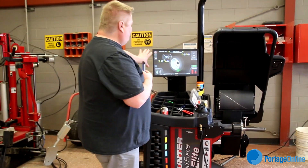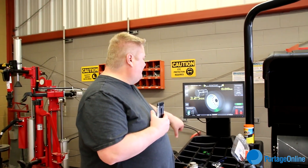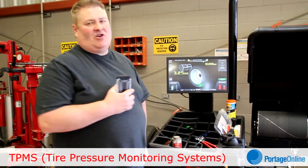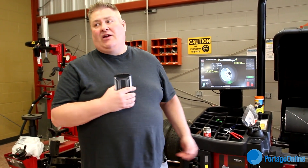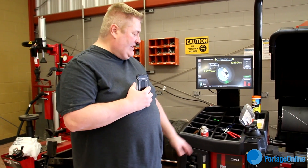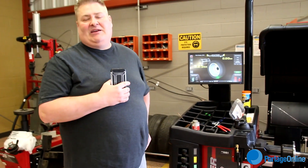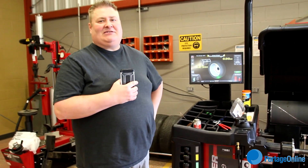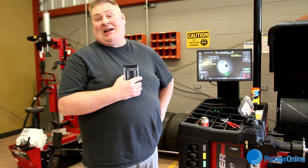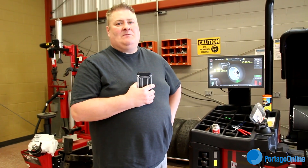It's touch screen now, which is pretty cool. It has all kinds of TPMS sensor data stored in there, so if you need to reset sensors and stuff like that it tells you how to do it without using another tool. It has auto inflation, so all you do is hook this up, tell it what pressure the tire needs to be inflated to, and it does it by itself. It's a really smart piece of technology — more things than I knew it did. It's top of the line, the best that's available right now.